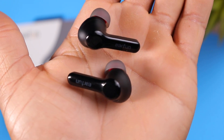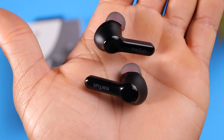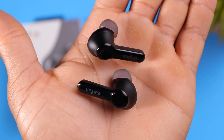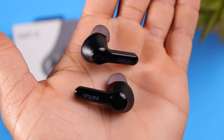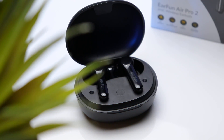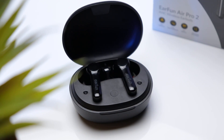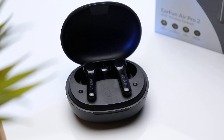Moving on to the earbuds themselves — a much more understated design this time around. If you recall, the original Air Pro had a more rigid design with a lot of sharp edges. The Air Pro 2 just has your typical long stem design with a glossy finish on the exterior surface and some branding along the stem. These are running Bluetooth 5.2, which is another upgrade compared to the original Air Pro which featured Bluetooth 5.0.